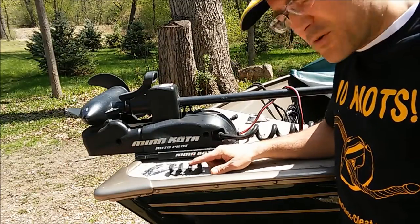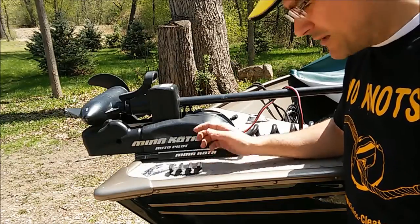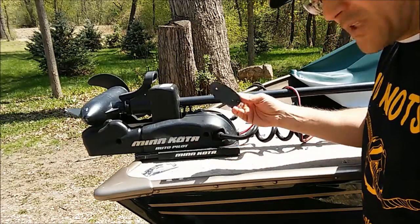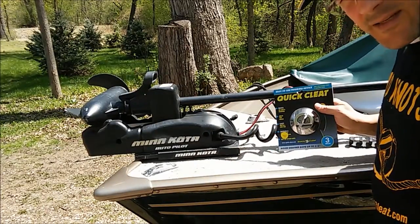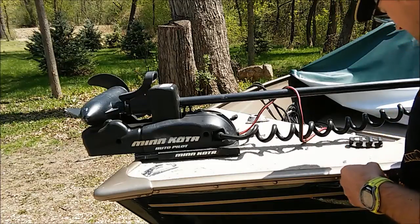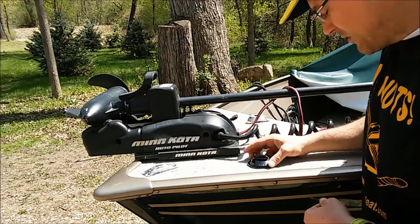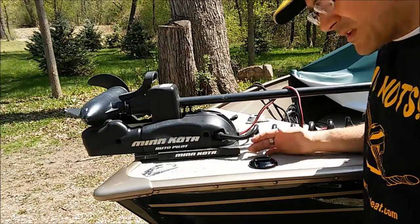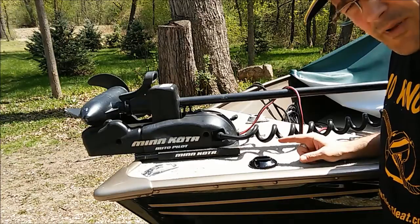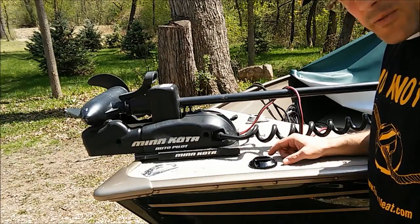The first thing we do is we want to remove the cleats that are on here. Simply take your screw gun and remove the cleat — we did that already. Get your new cleat; we're using the quick cleat today. Find the cleat position that you want and get it located where you want on the boat. Very important: you want to make sure the logo is facing the water so the cleat can operate properly.